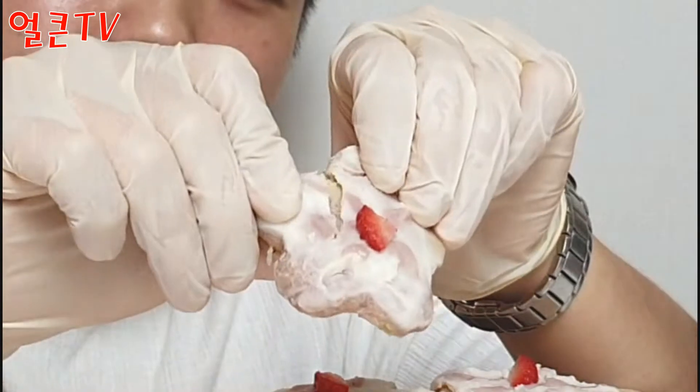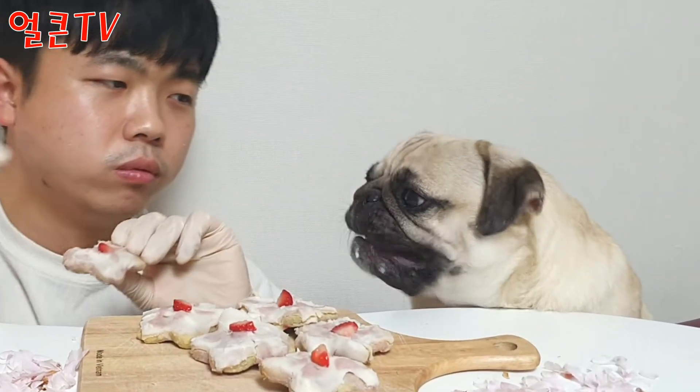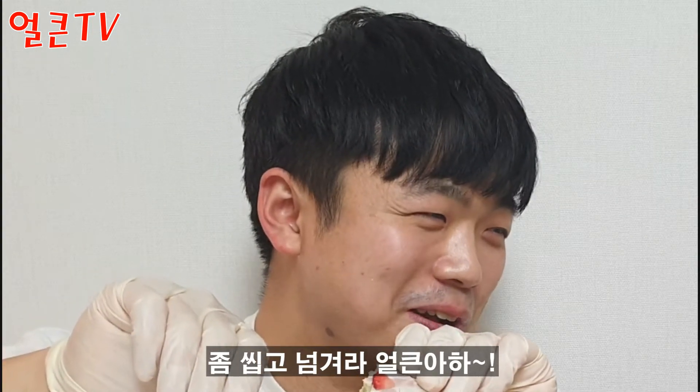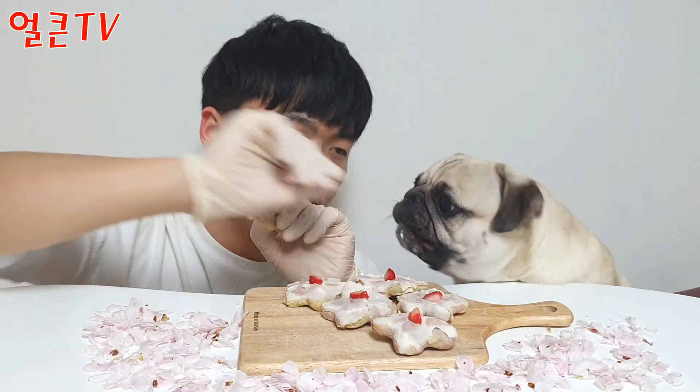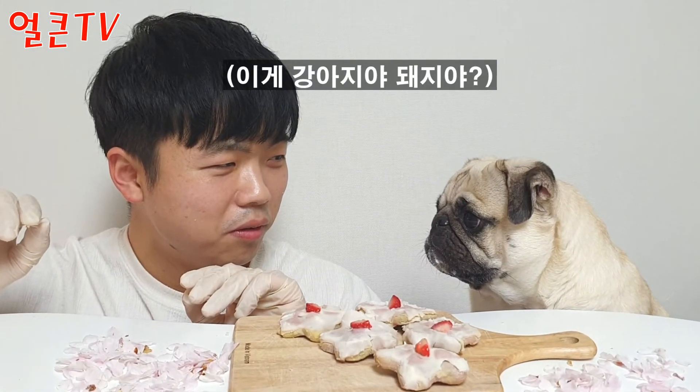그럼 이제 얼큰이를 먹여 보도록 하겠습니다. 좀 씹고 넘겨라. Oh, it's so good. Now, the chicken part. It's amazing. (Now let's feed Eolkeunik. Chew it properly before swallowing. Oh, it's so good. Now, the chicken part. It's amazing.)